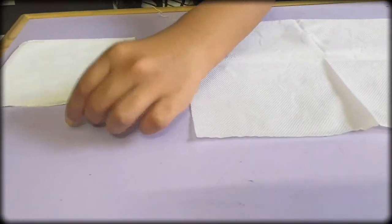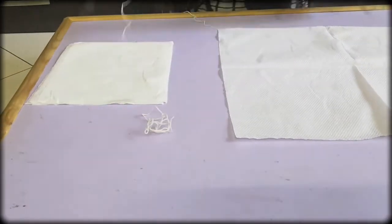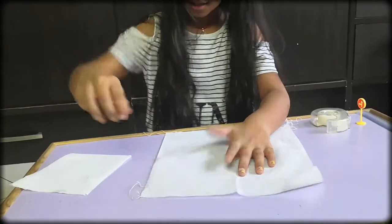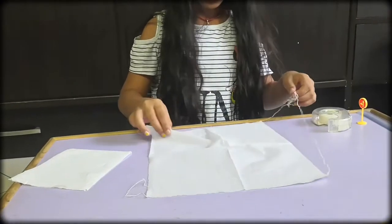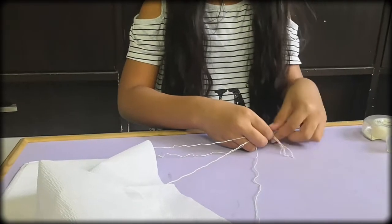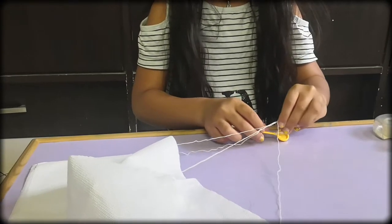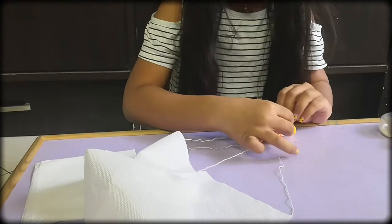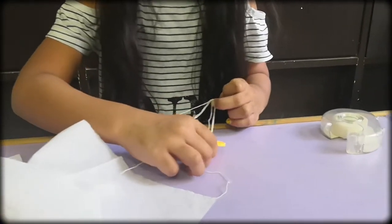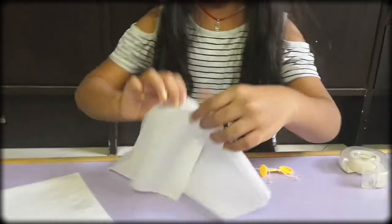Now let's repeat with the other strings. Gather all the strings in one place. A parachute is ready.